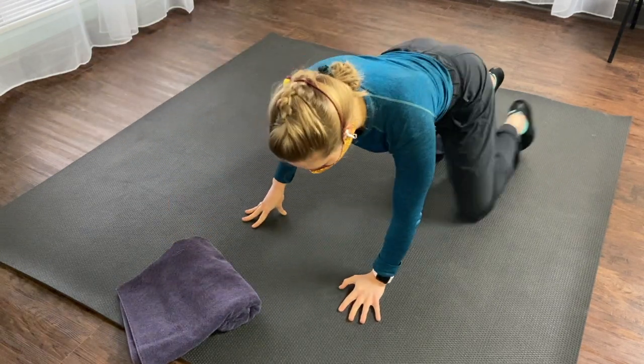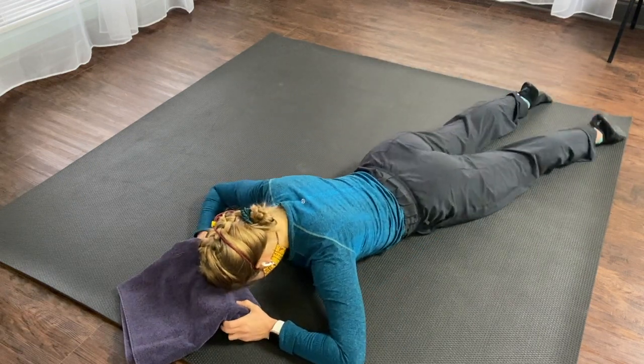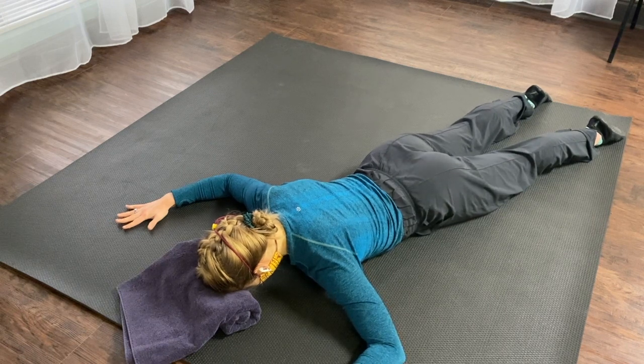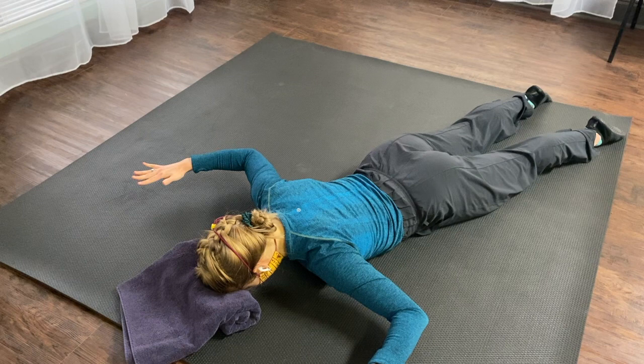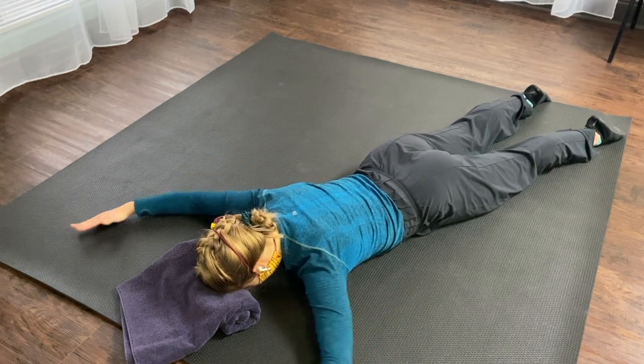Starting on your stomach, resting your forehead down, your arms will be in a goal post position. You'll squeeze your shoulder blades to lift your arms up and then slide your arms forward and then come back.